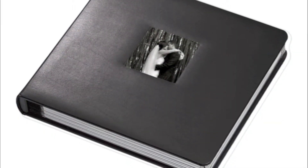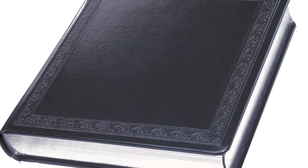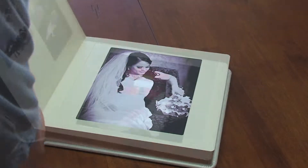Assembling the Renaissance removable and library bound albums is very, very easy. With the removable album the pages are detached, while with the library bound album the pages are of course bound into the album.